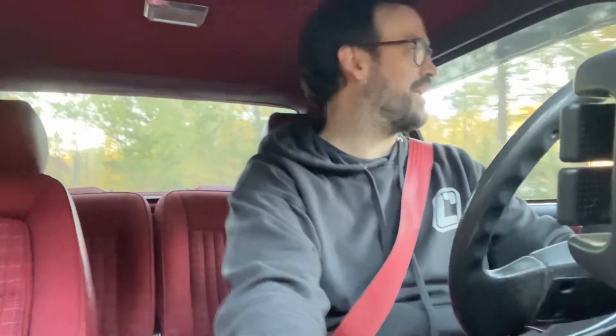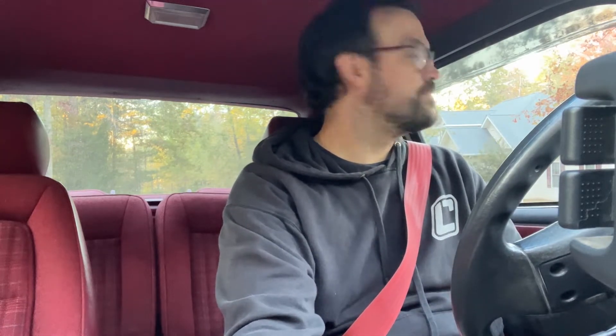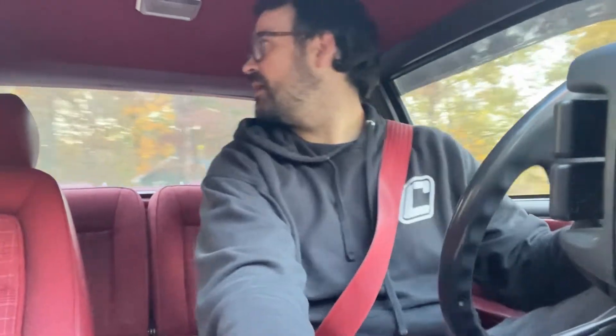People will ask why they're selling and someone will say 'I never have time to drive it.' Before I had a kid I was like, that's crazy — I drove my Fox a couple times a week when it was put together. I was like, how can you not drive it, especially when it's super nice and in really good condition? And now I'm like, oh my god, I never have time to drive my car — unless I absolutely have to go buy groceries or diapers or take the baby to daycare.